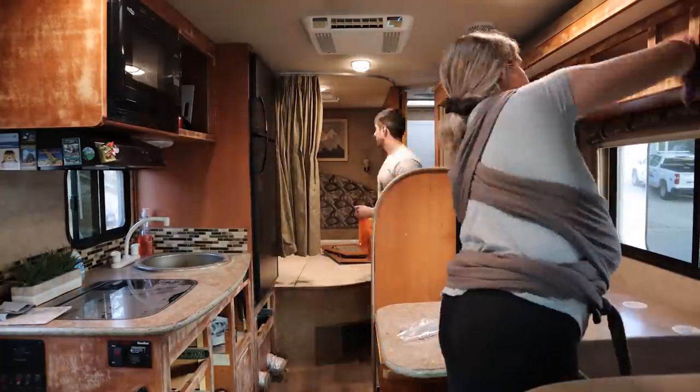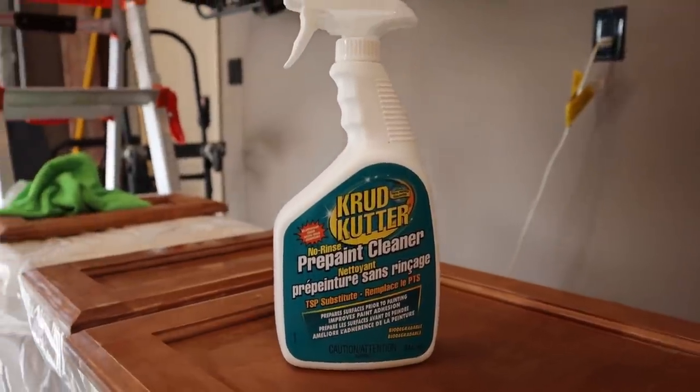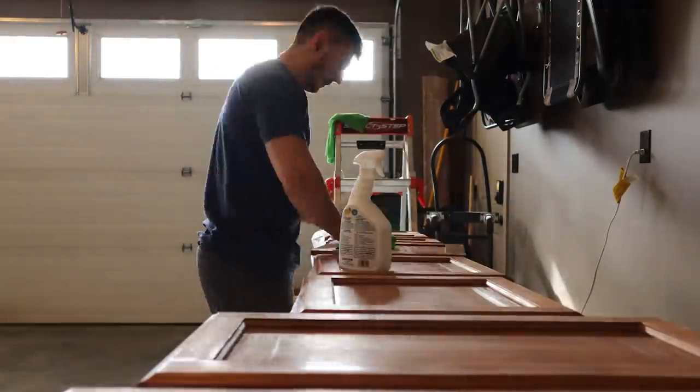It's a dusty mess in here after all the sanding, but the goal today is to get it prepped and ready to be painted. There's quite a bit of prep work to do. We're going to use a towel first to take off any loose dust, and then we have a TSP substitute here - it's a crud cutter. It's supposed to take care of any kind of grease or residue left over, and that should get the surfaces nice and prepped. Then we're going to apply the UltraGrip before painting. We seriously just want to get this done the right way first and not have to redo anything.